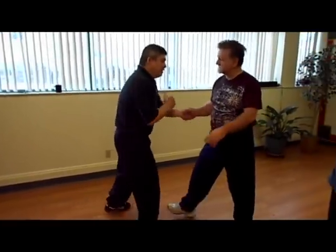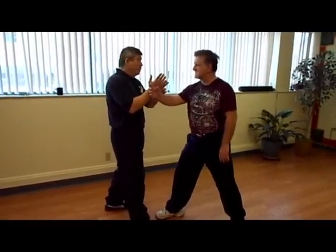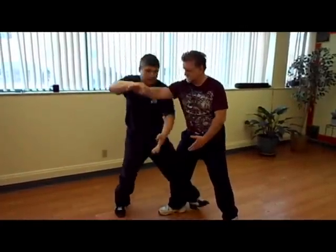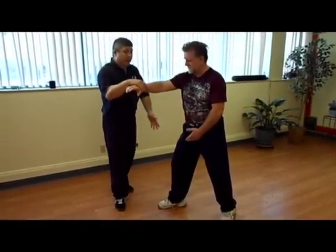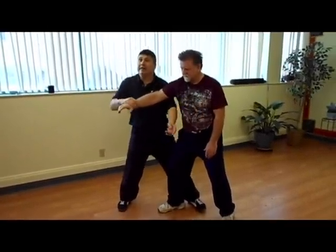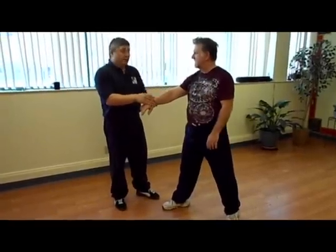A lot of times, the classic thing when I'm talking about two energy — a lot of people, they do parting horse's mane or slant flying, they'll make an energy ball and go like this, and then they fail because Jay is way too good. He's got a good base, and what happens is I go like that and I'm hitting that power right here.